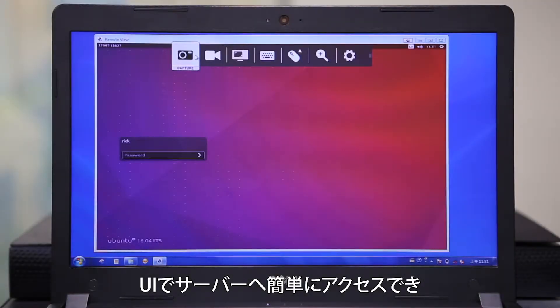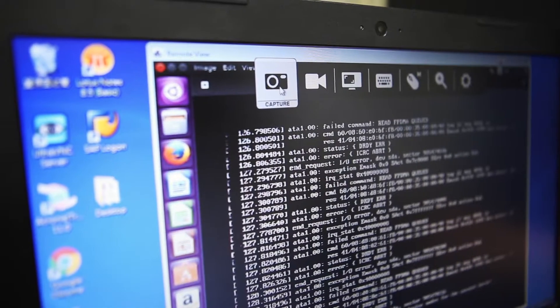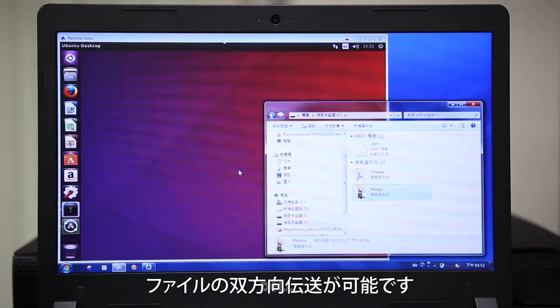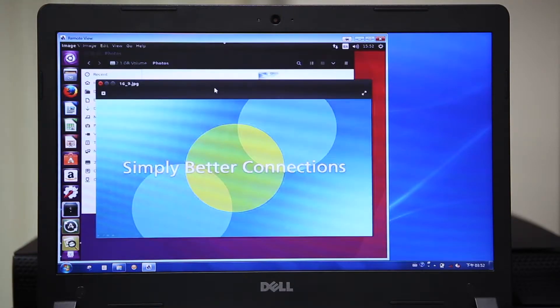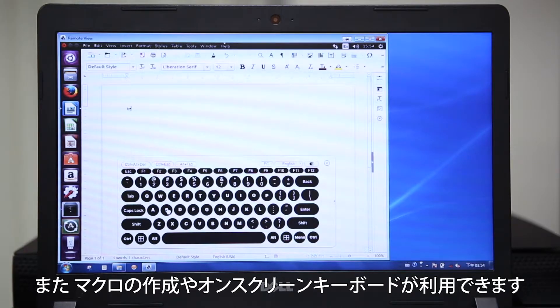The user interface makes accessing servers easy. A toolbar provides elements to manage your session with icons to save images and record videos of the screen, transfer files between two computers, and bring customized control with user-created macros and an on-screen keyboard.